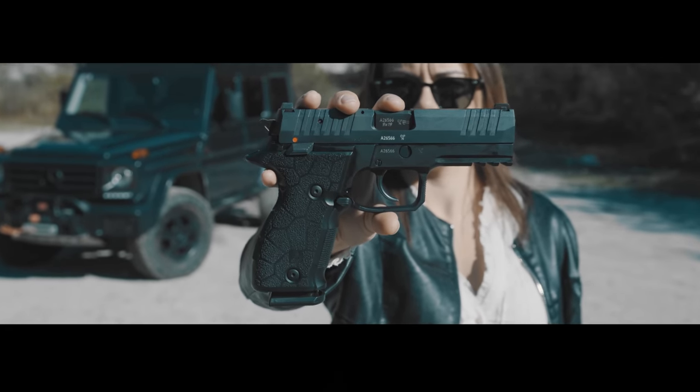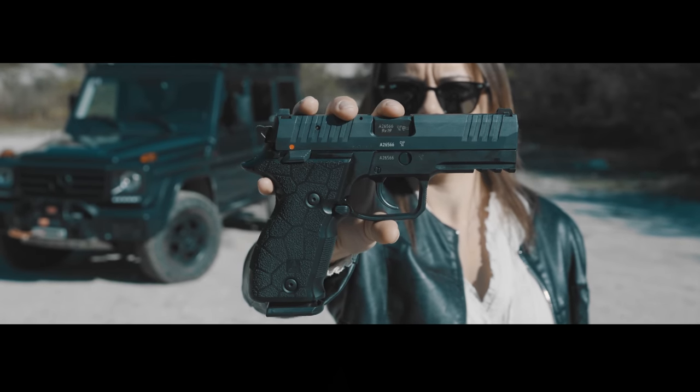Zero Two — the new premium all-metal handgun from ARAX.